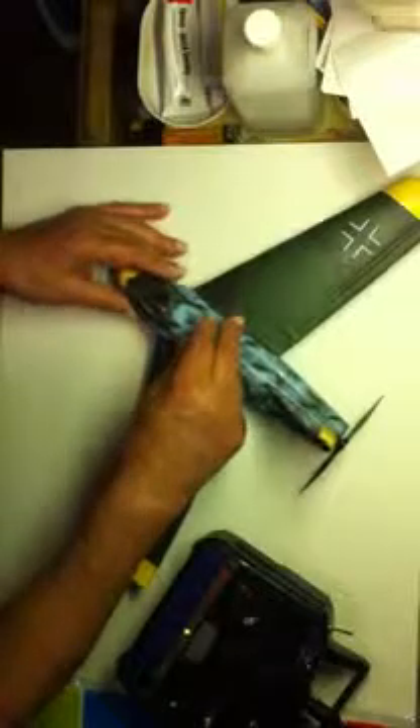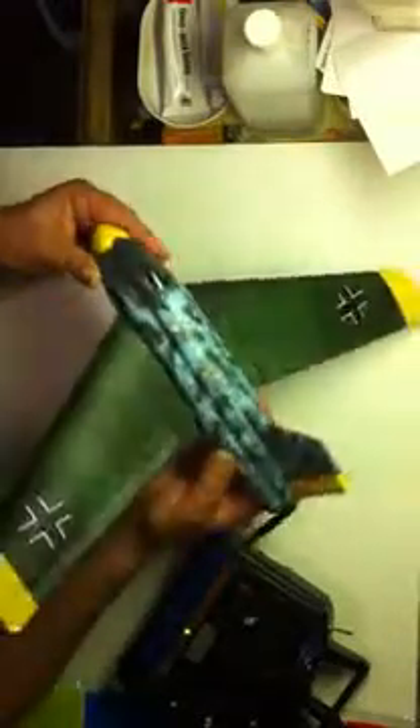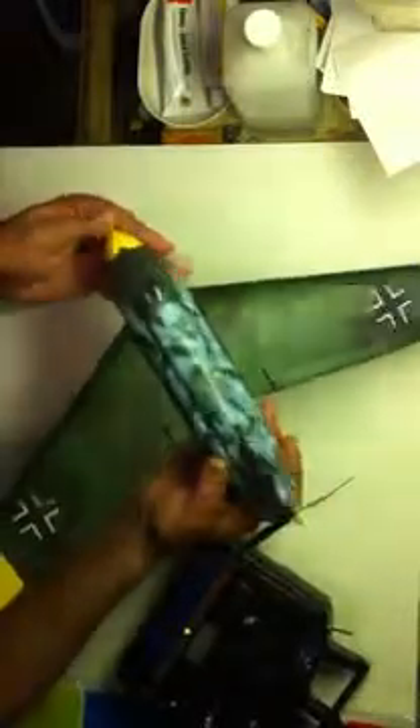One other thing I did on the fuselage here — after I shaped it and sort of filled it, I coated it with 5-minute epoxy. It gives it a pretty hard shell and added a little bit of weight, but it makes the plane pretty durable.